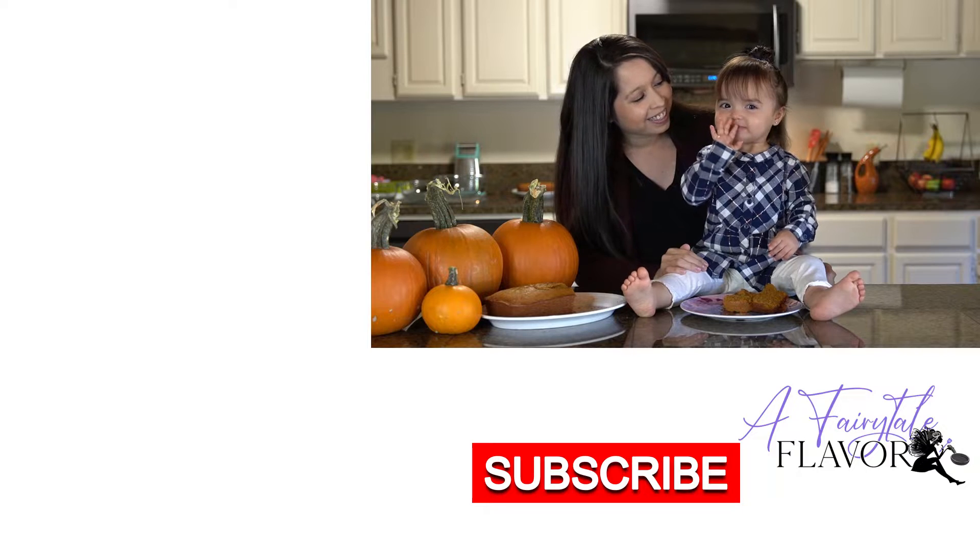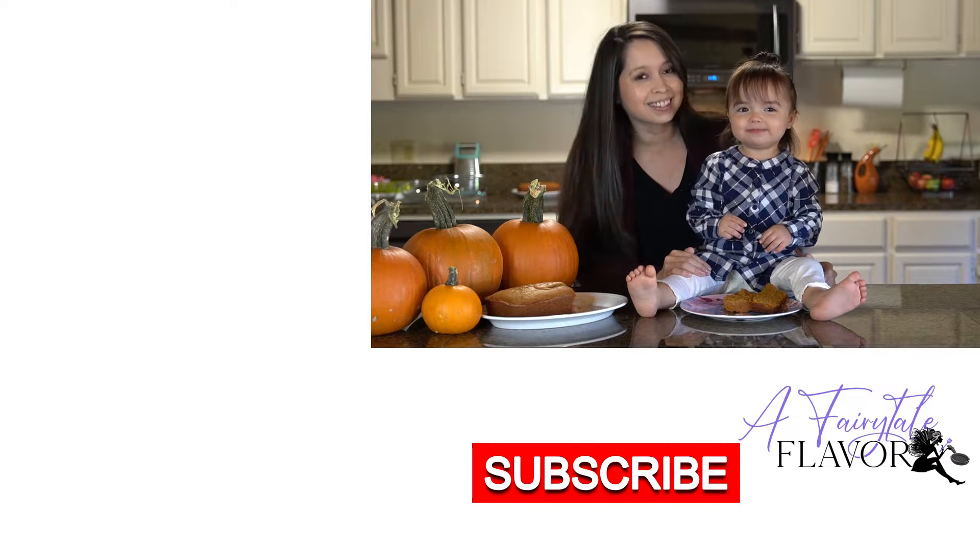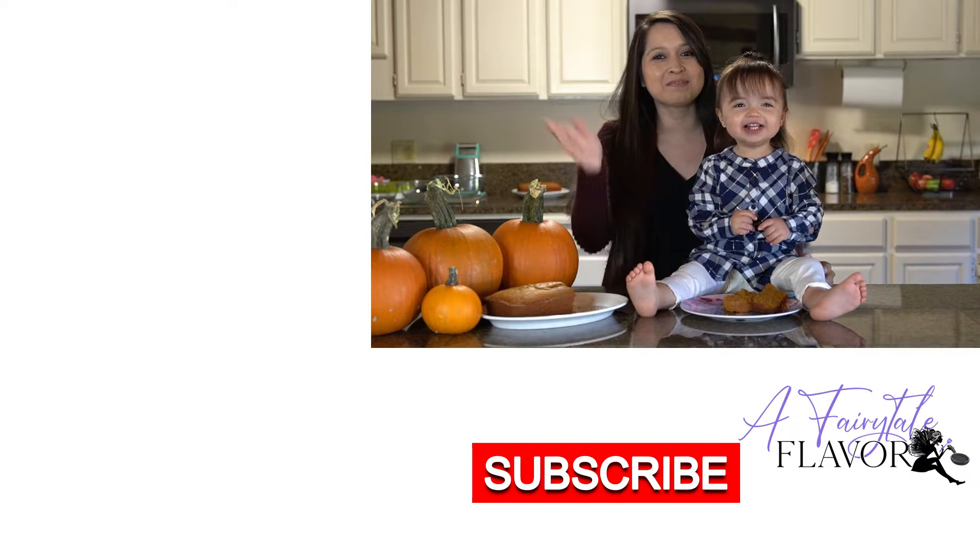Good girl! Is that good? Yeah, yum yum — you like this bread? Thanks for watching, buh-bye!